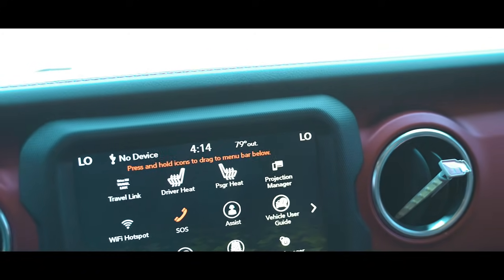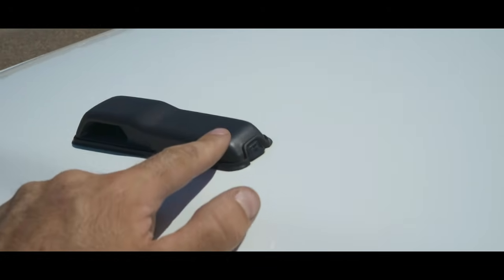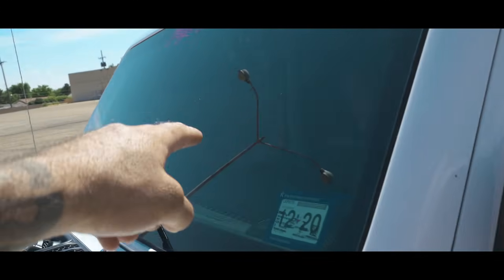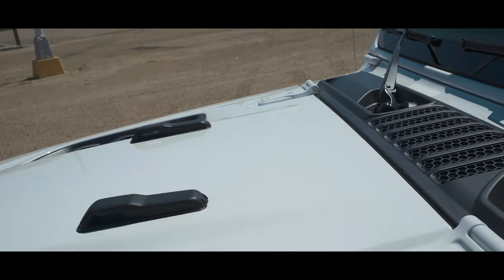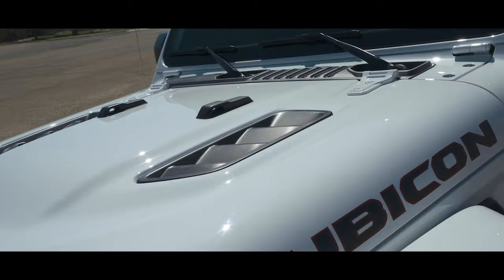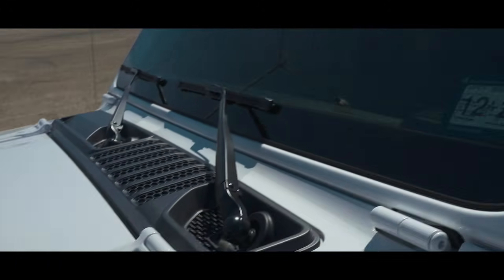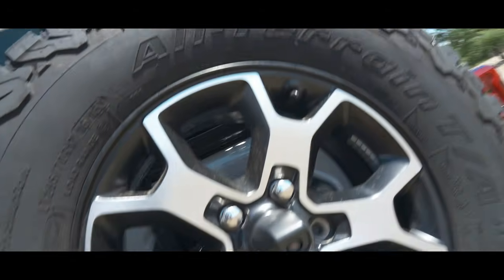Another hidden feature of the Jeep Wrangler JL is they've now integrated the windshield washer squirters into the hood handles. If you ever plan on taking the hood off, just note that you will lose windshield washer fluid and will have to use just the wipers without any fluid. It could be a pain if you like to take the hood off or want an aftermarket hood. But on this Rubicon, which mimics the JK 10th anniversary-style hood, it is really cool that they integrated it in the handles. If you change the hood out, note that you will not have windshield washer fluid.